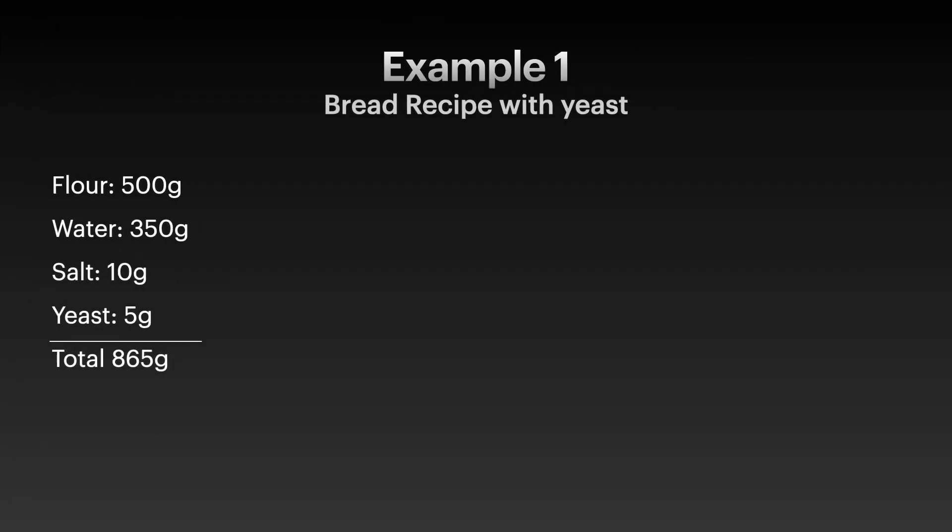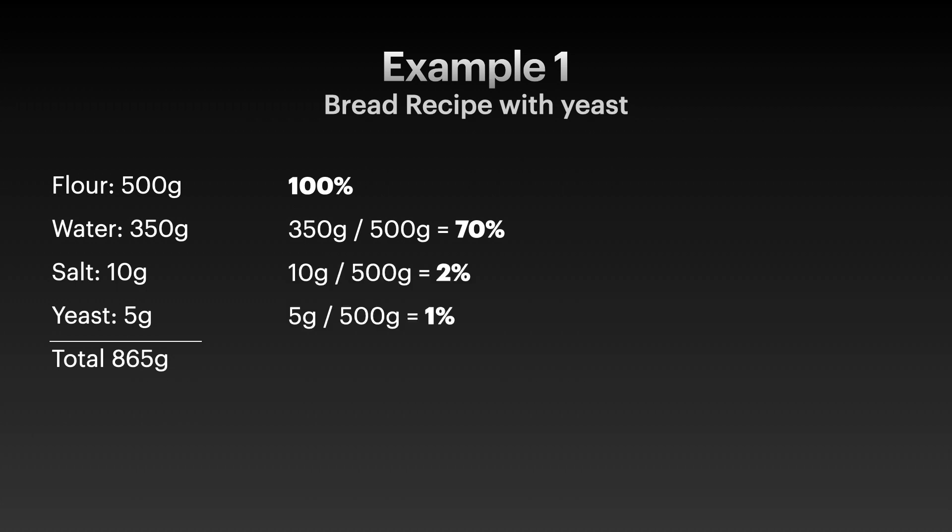Let's start with a simple example. Here we have a bread recipe with yeast: 500 grams of flour, 350 grams of water, 10 grams of salt, and 5 grams of yeast. We want to figure out the percentages. Flour is 100%. Water is 70% — calculated by dividing 350 grams by 500 grams. We divide 10 grams by 500 grams and get 2% for salt, and 1% for yeast.